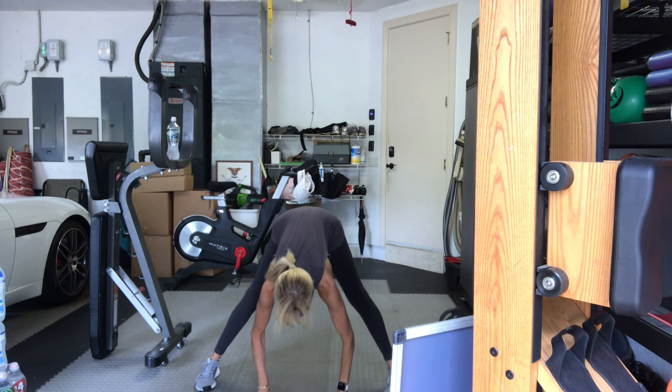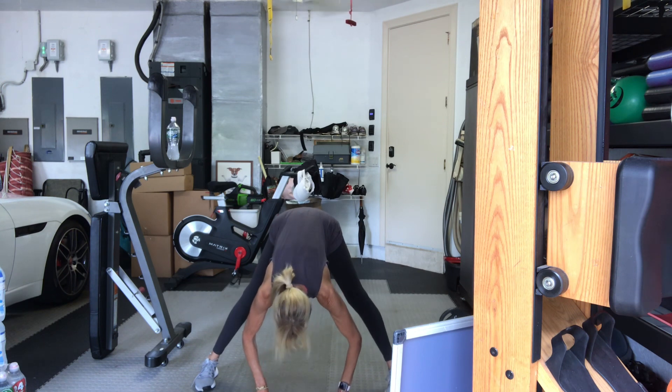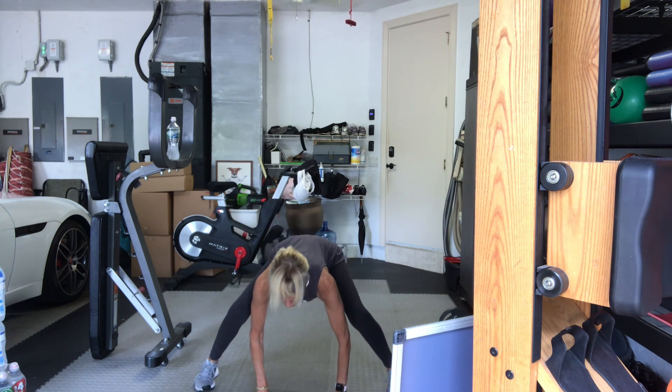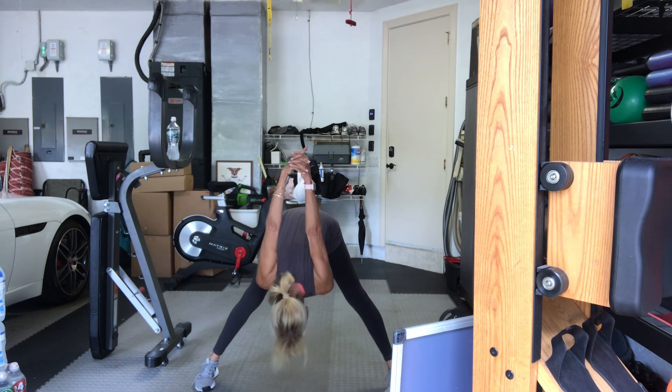Hands in between your legs. Bend your knees. Look forward. Straighten your legs. Fold down. Do that a couple more times. Straighten the legs. One more time. We're going to hold the forward fold. Take your hands behind your back and place your fingers. Stretch your arms up overhead. Hang your head down. Stay there for four more counts, three, two, one, and down.